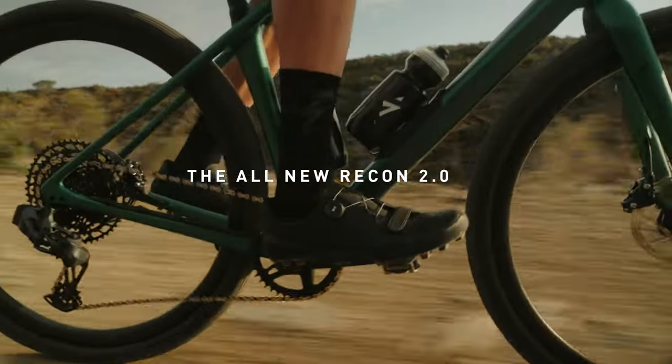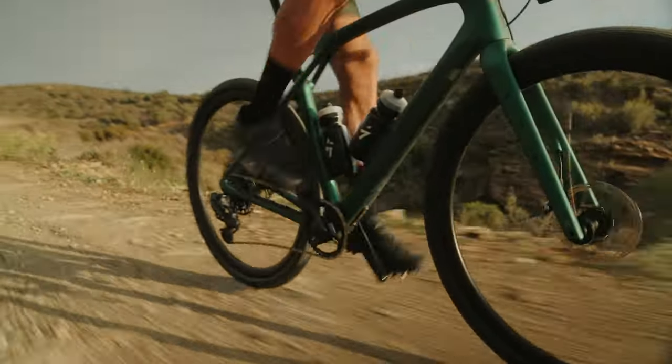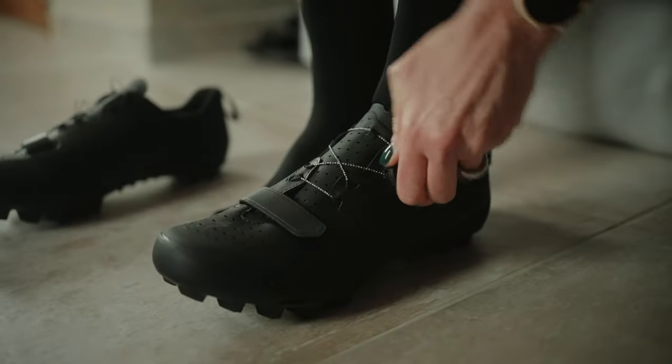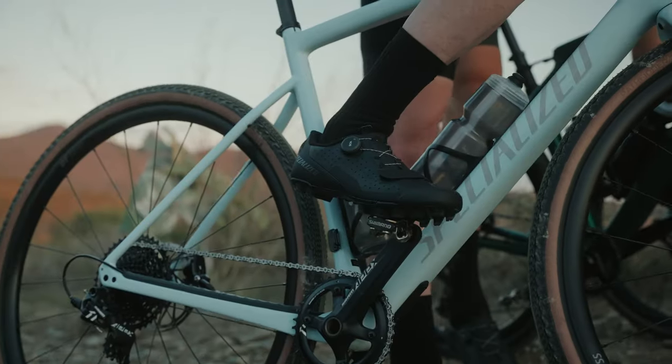The Recon 2.0 is faster in the dirt. It is made for riders who seek out dirt roads and challenging trails, so they need a shoe that delivers comfort and efficiency in a durable package.